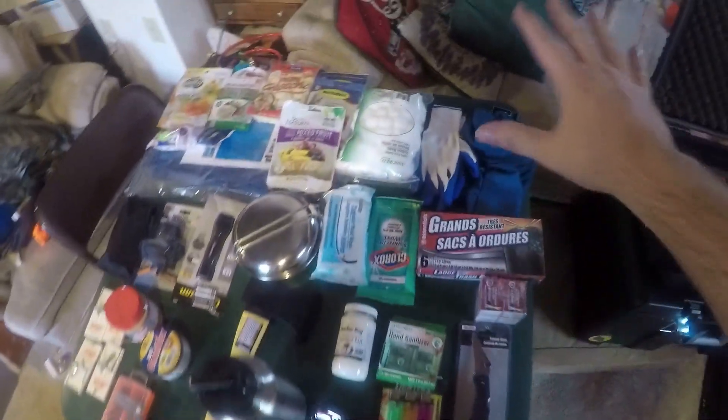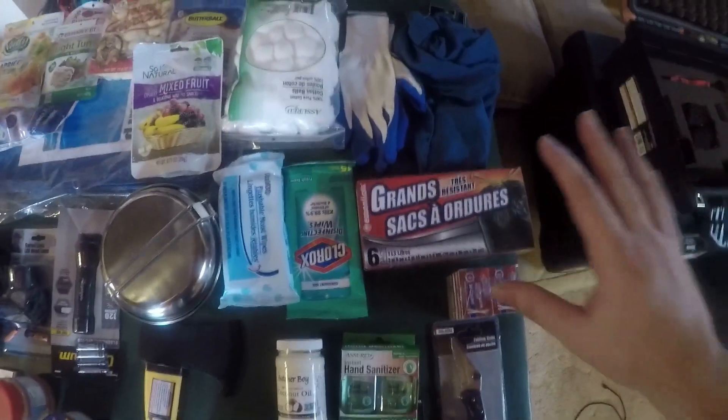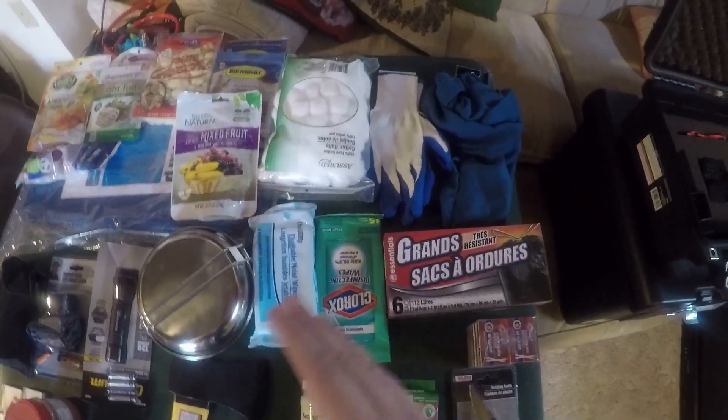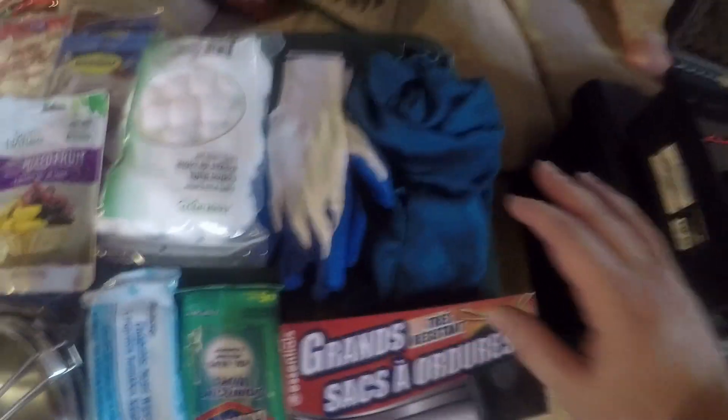We are going to go from everything top to bottom and see everything we're building here. Most of this stuff is from Dollar Tree and Harbor Freight, so I got it for a dollar or I got it for free. I'll tell you exactly how I get stuff for free from Harbor Freight in a minute.